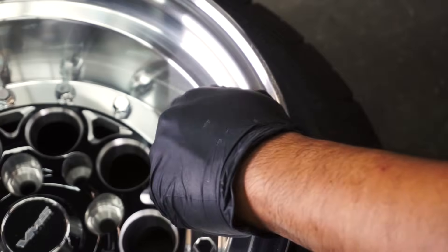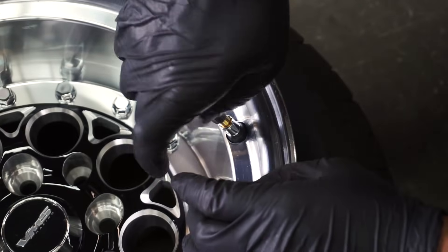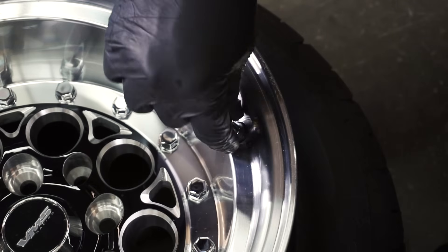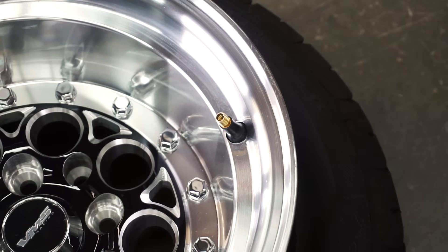I start first by removing the valve core. By removing the valve core I can push more volume of air through the stem. Essentially the goal here is to cram as much air into the tire in one quick burst.